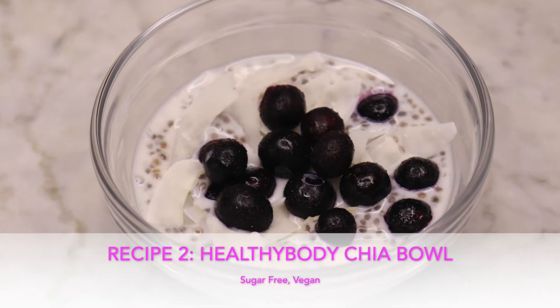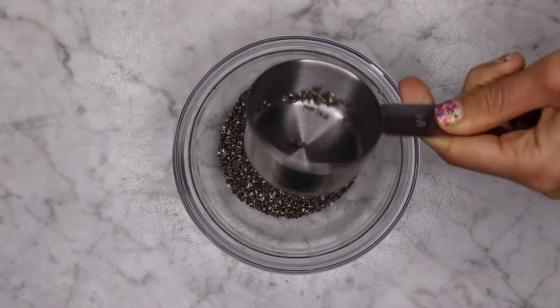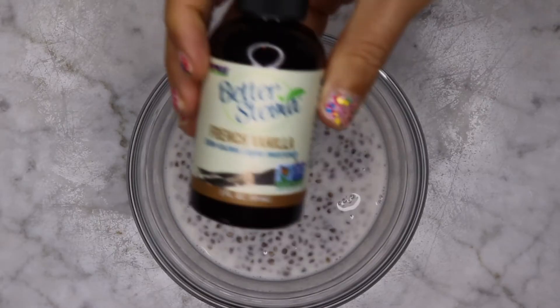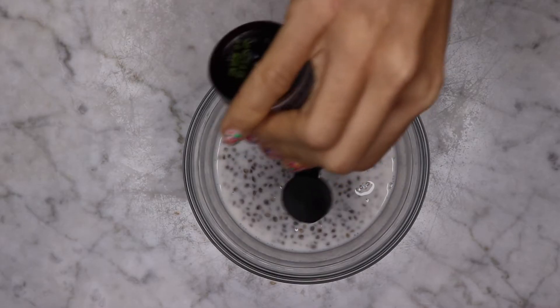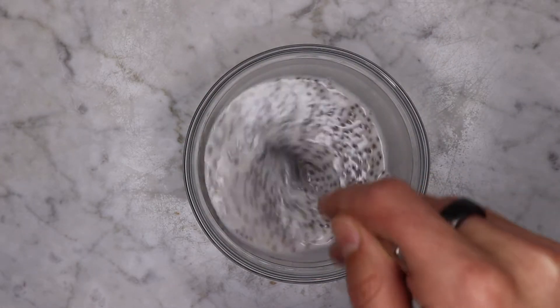Healthy Body Chia Pudding. You'll need half an ounce of chia seeds, half a cup of unsweetened plant milk, whatever you prefer. Add some flavoured stevia — you can use whatever sweetener of your choice if you like. Mix really well and now let it sit for 10 minutes.